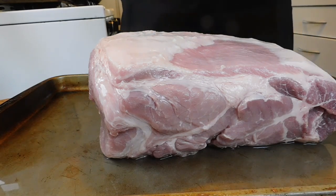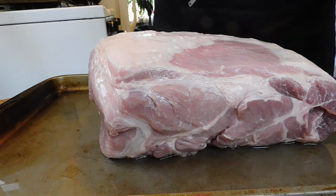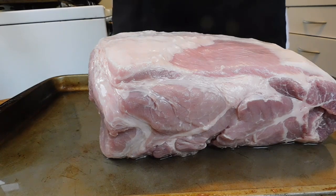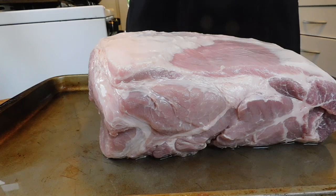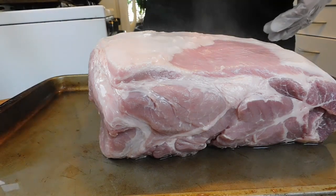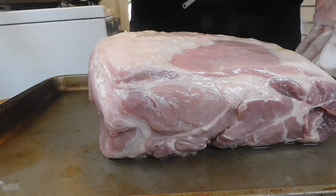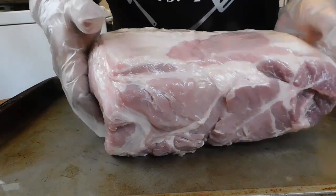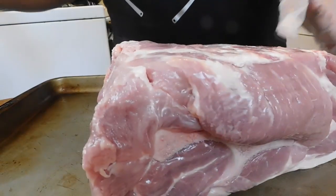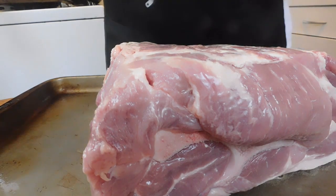So now what I'm going to do is get ready and I'm going to spray mine, because I don't have any olive oil. Usually I have it, but I don't have any today. So what we're going to do is use a little pan spray. I'm going to spray this side as well. Okay, so we're done.